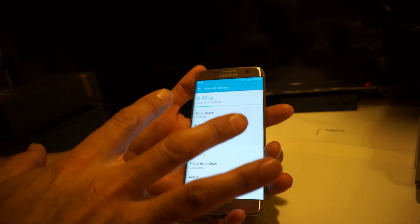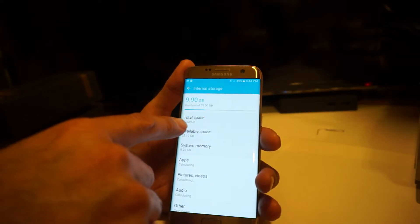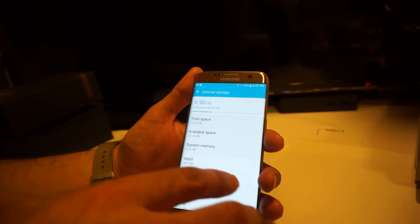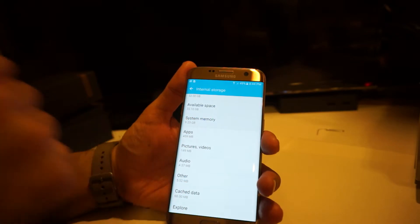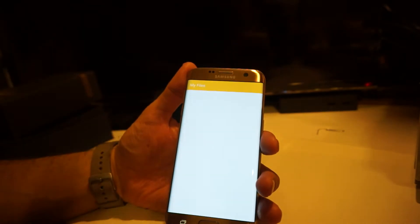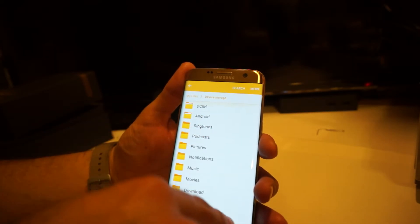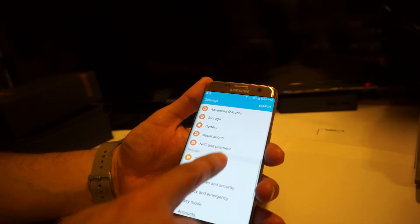Looking at storage — out of the box with nothing installed, it already shows 9.90 gigabytes used out of 32 gigabytes: 9.23GB for the system, 68MB cache, and 552MB for other files. You can use the file explorer in settings to see what's taking up memory.